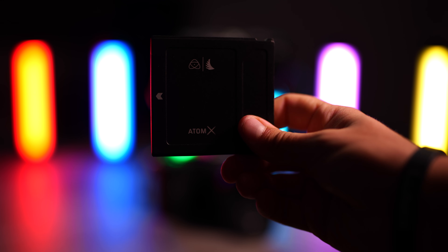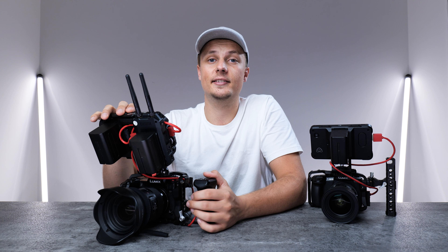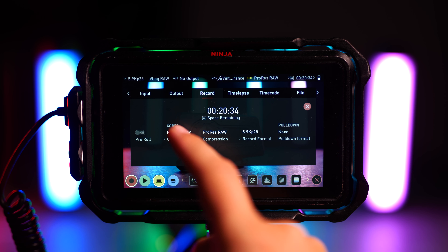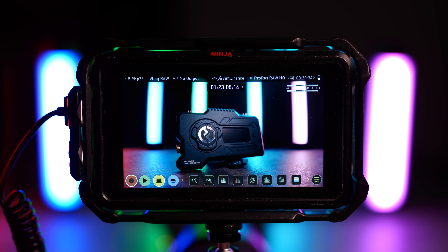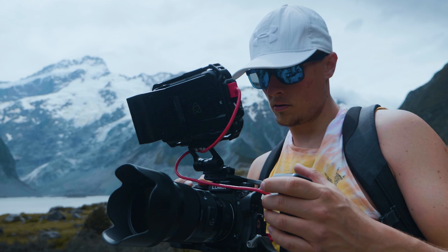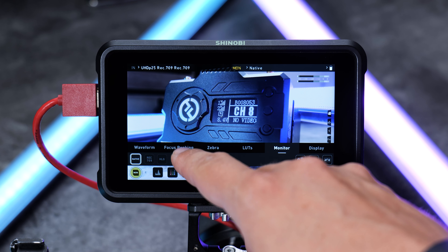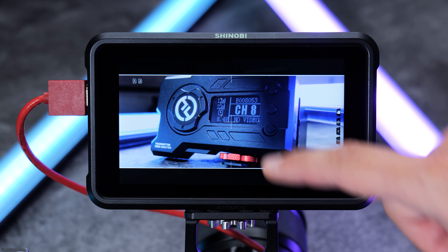My main monitor is the Atomos Ninja V. I really like its features and what it has to offer. Most of my projects I record on the camera, but if I need high quality I can pop in an SSD drive and record ProRes files straight onto the Ninja V. Another great thing is that if I use it with my Lumix S5, I can actually get 5.9K raw video output — it's amazing that you can get raw output from such a tiny camera paired with this monitor. So if you want to future-proof your setup, I can definitely recommend the Ninja V.